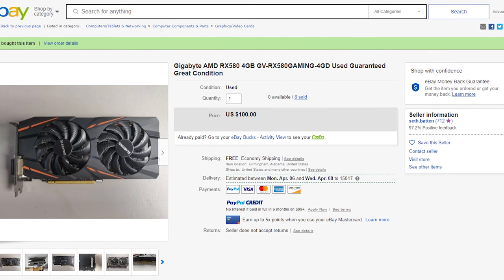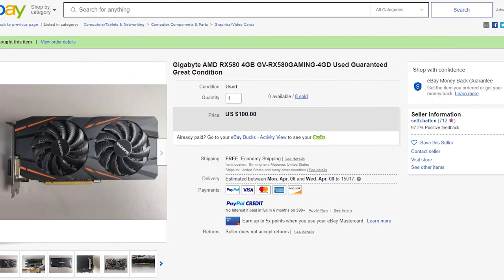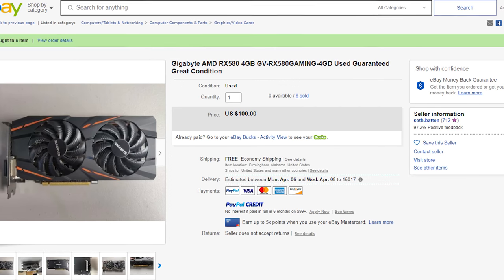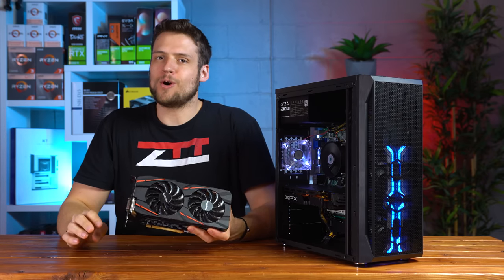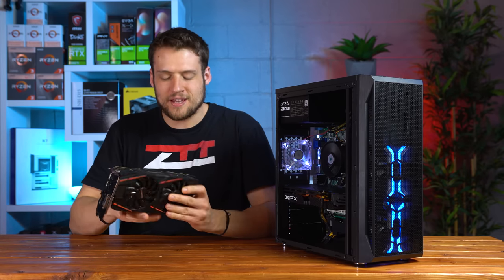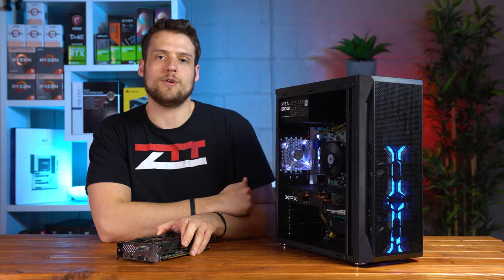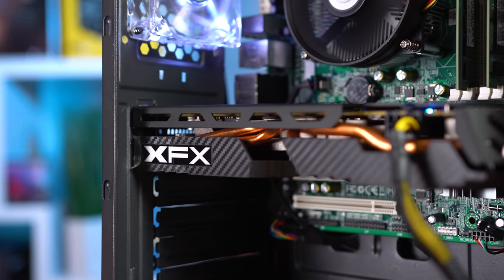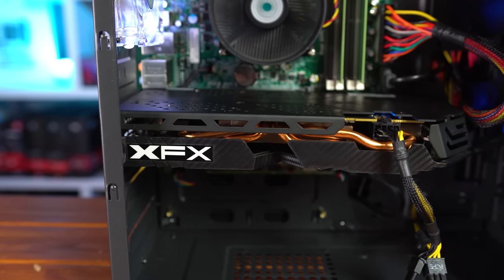Our final part is the graphics card, and here's where things didn't go smoothly. The original card I bought was the Gigabyte RX 580 4GB, found for $100, but it arrived defective so I had to return it. The listing said 100% guaranteed working — obviously fake news — and there was even a screw missing from the back plate. So I swapped it out for another RX 580 I had in the studio. I'm still seeing RX 580s on eBay for around $100, and the benchmark results will be essentially the same.